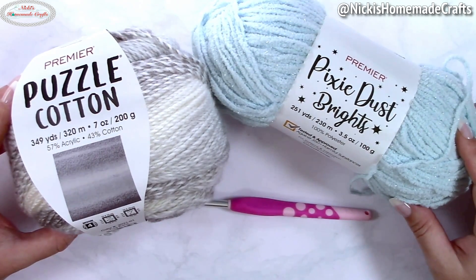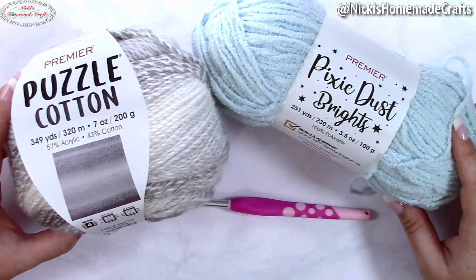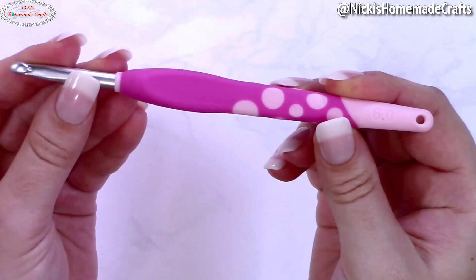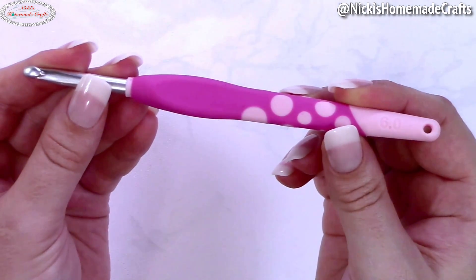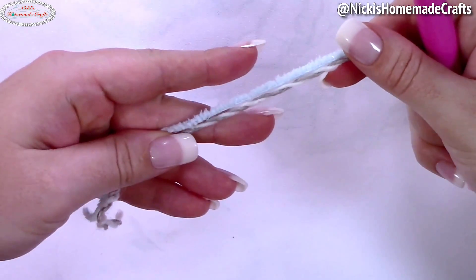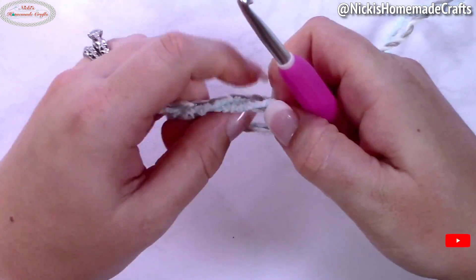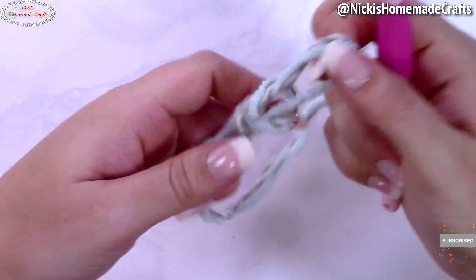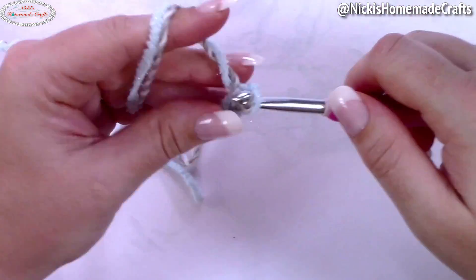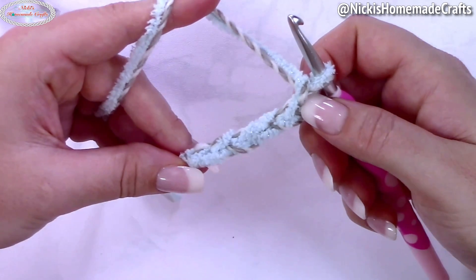Are you ready to get started? It is super duper easy. We're going to use basic crochet stitches and a six millimeter hook. You're simply going to take both of your strands together and pretend they are one. Make a slipknot, and now chain six. Then you can decide how you're going to crochet it.